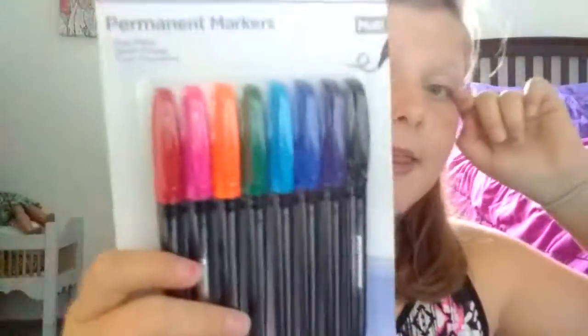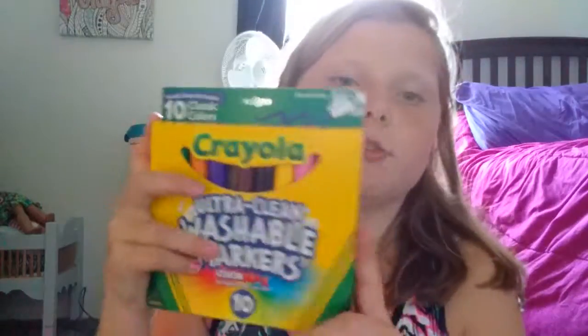I just got these today — I finally have all my school supplies. I love permanent markers, I love love love them. These are multi fine point quick dry and they're my favorites — the best to draw with. They're even better than ultra Crayola markers.